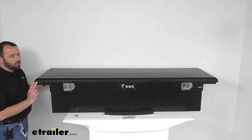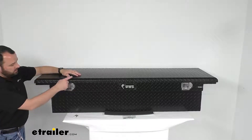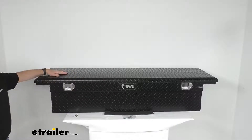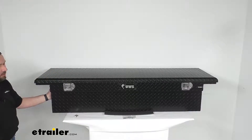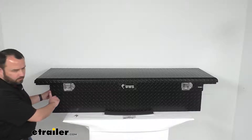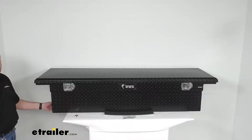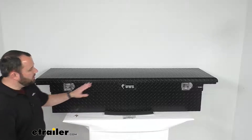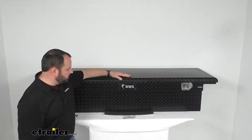The overall dimensions of this box are 69 inches long, 19¼ inches wide, and 13½ inches tall. You'll want to add 1 inch to those dimensions to figure the clearance for the lid. The base dimensions — the part actually sitting in the bed of your truck — are about 59 inches long by 17 inches wide and about 11¾ inches tall. This sits about 2 inches above your truck bed rails. And this does have a limited lifetime warranty.